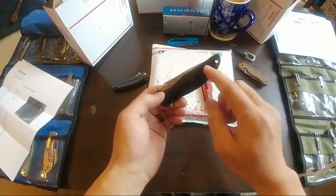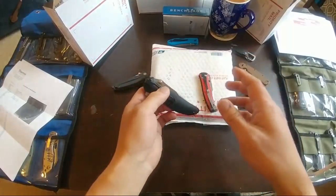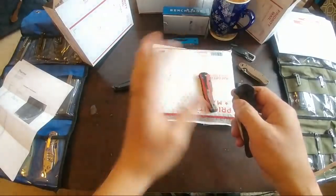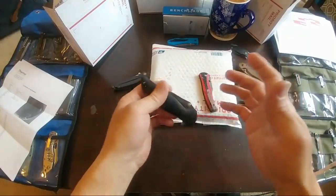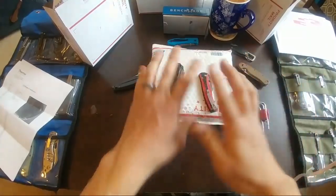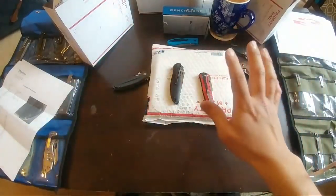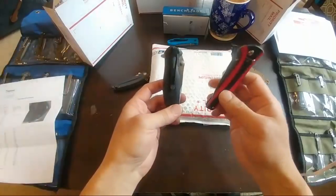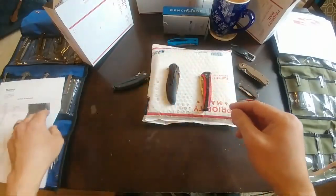This is the Christmas box one from Buck, and this is the Gen 1 of the LA Police Gear S35VN. On the Gen 2, they flipped it to tip up. The Rockwell hardness on the Gen 2 was like butter soft — really horrible. LA Police Gear just doesn't say anything. I emailed them, called them, and didn't hear back. They didn't even just say 'thanks for the information.'